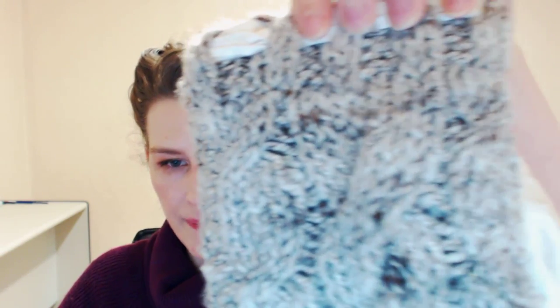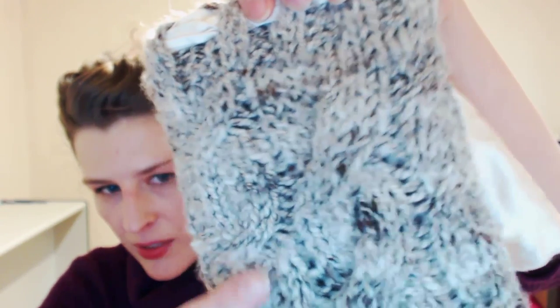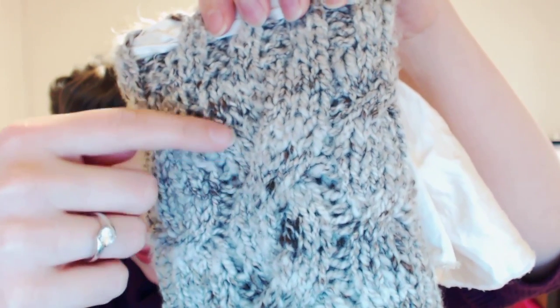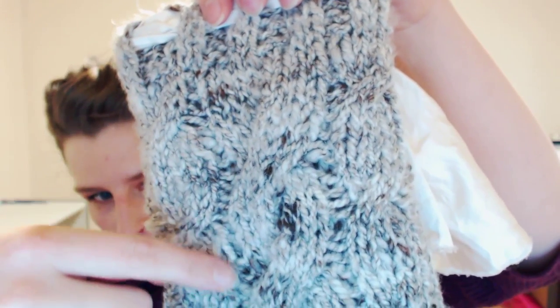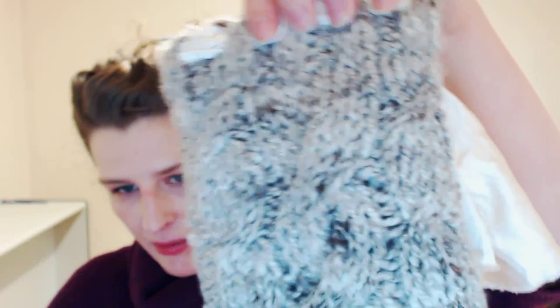It also has these really great cables that are almost imperceptible, but the reason why I designed it with cables is because I wanted to show the fact that you can have a slightly textured yarn in terms of color and still pull off a really nice cable. I'm going to fold this up and show you up here next to the camera. Right here is the big cable in the middle, and then on either end, there are two mini cables that run up and down it.